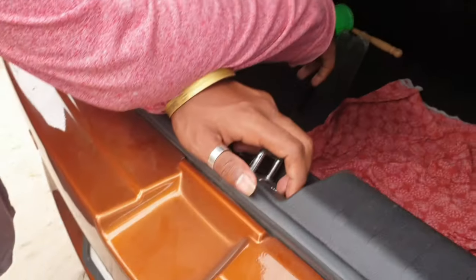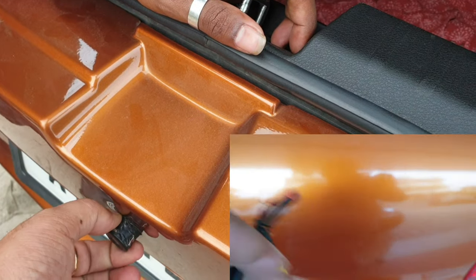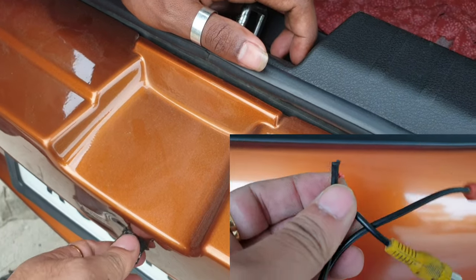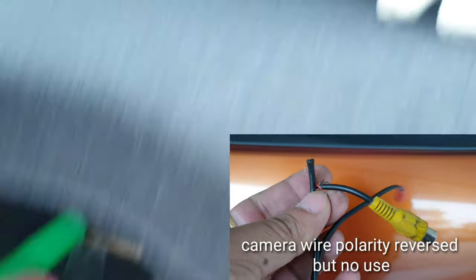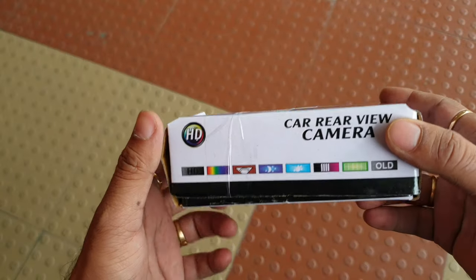I have checked the camera wires and they are also fine. I have tried to reverse the polarity of the camera wires but it's of no use. I think I have to buy a new camera. I bought this high-definition car rear view camera from Amazon.